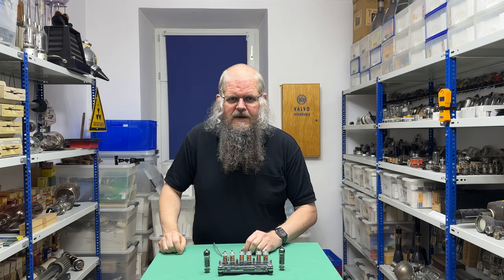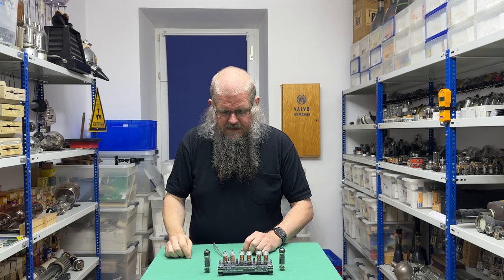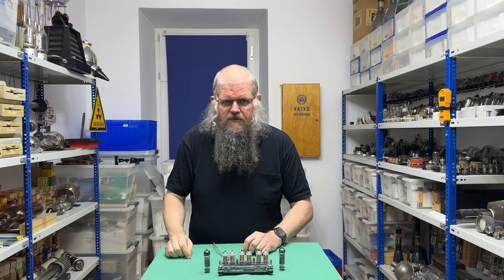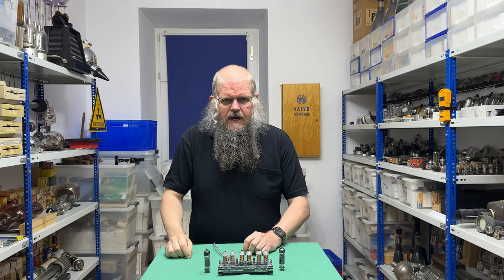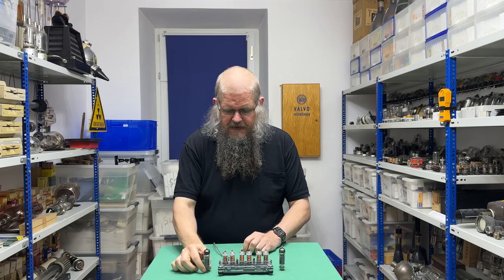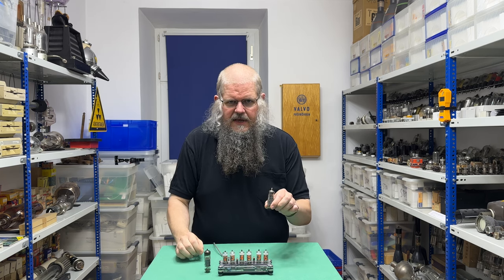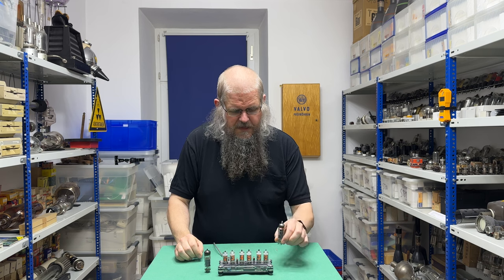Hallo, willkommen im ersten Video zum neuen Jahr. Heute geht es um zwei Röhren, die etwas einen schlechten Ruf haben. Nämlich es geht um die ELL80 und die ECLL800, beide von Lorenz.